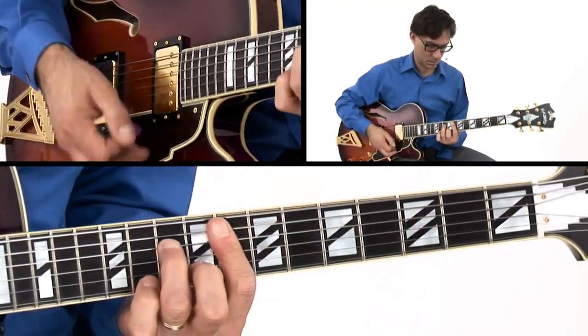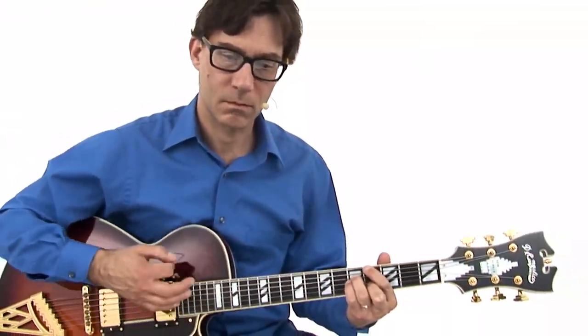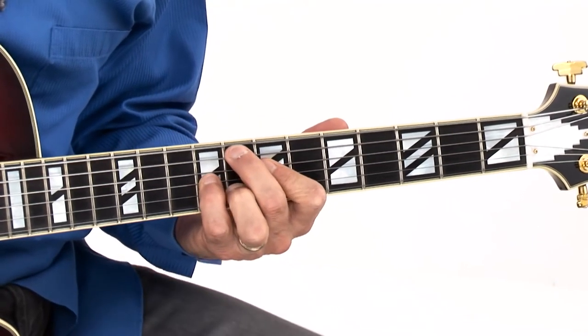You'll get each progression with detailed chord diagrams, standard notation, and tab. And of course, you'll have all the live band rhythm tracks to work with on your own. Okay, grab your guitar and let's get started.